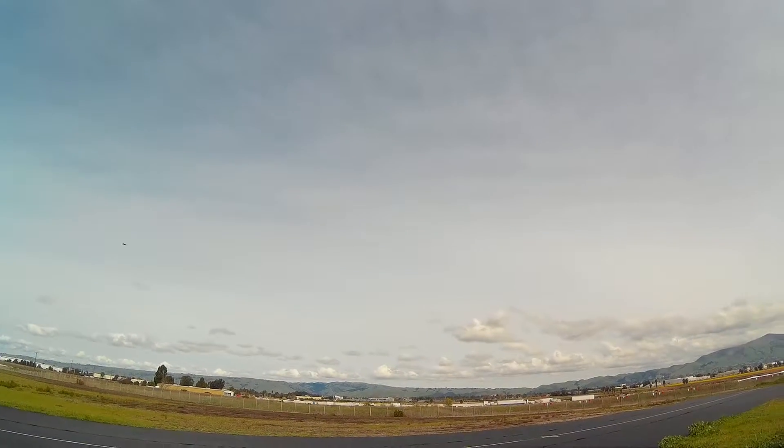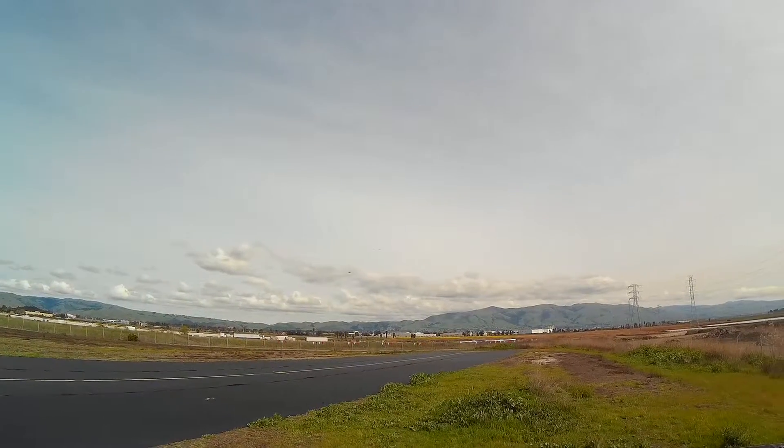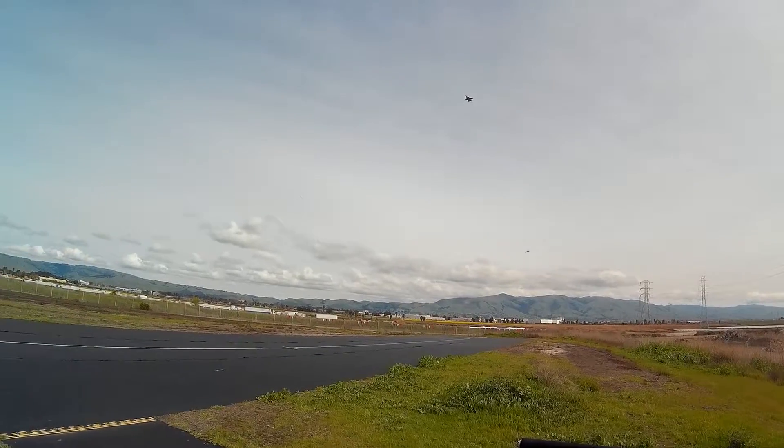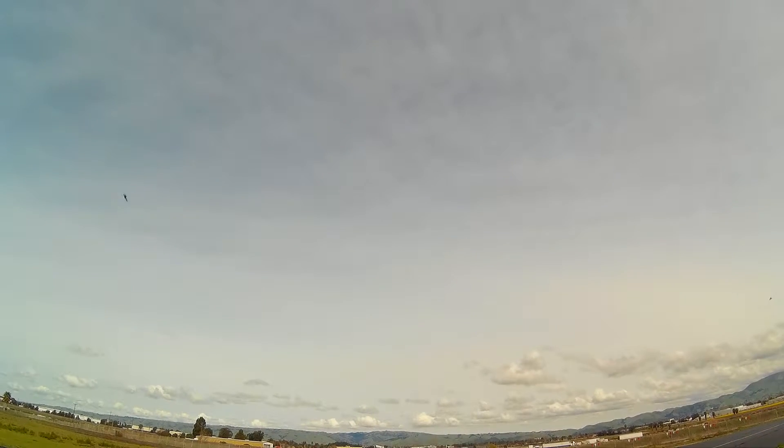I'm doing another pass so you guys can come behind me. You can go fast too — yeah, you have to really push it. It holds it when you do, though. That's the good thing. But it's very efficient though. Very. I get six minutes on a 4000.